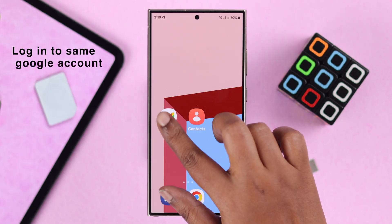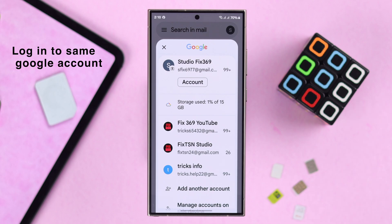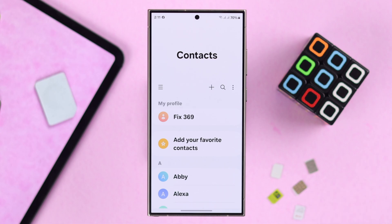Before anything else, you need to make sure you are logged in with the same Google account that you want to transfer all your contacts into on the same device. To start the procedure, open up Contacts. The interface might be a bit different from stock Android to Samsung — all you have to do is find the contact settings or manage contacts.